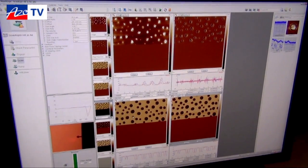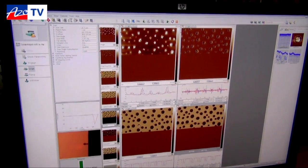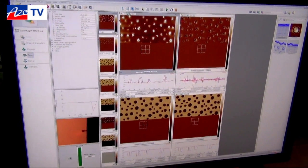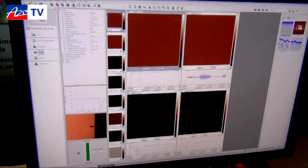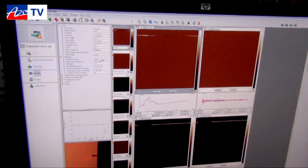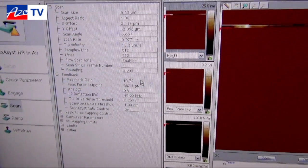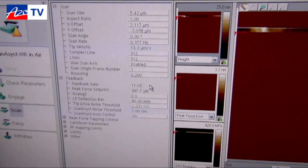The second advantage is that the cantilever dynamics are a little bit different, which allows us to move to something called ScanAsist. From a user point of view this is great because it means you can do things like zoom in, zoom out, change the speed, and in real time the system will update the gains, the set points, the scan rate, and the z limit in order to track the surface for you. It makes the user experience easier for those people who aren't used to AFM, allowing them to take great quality data from the go.